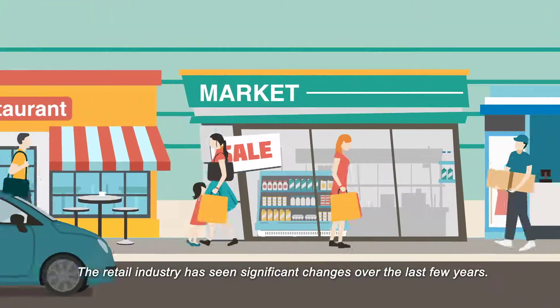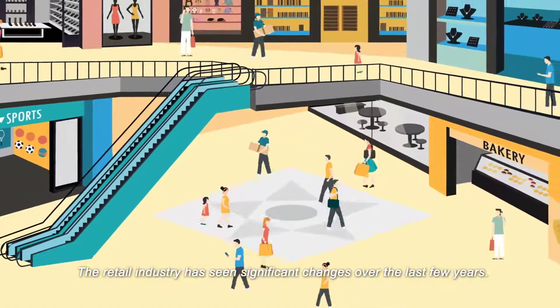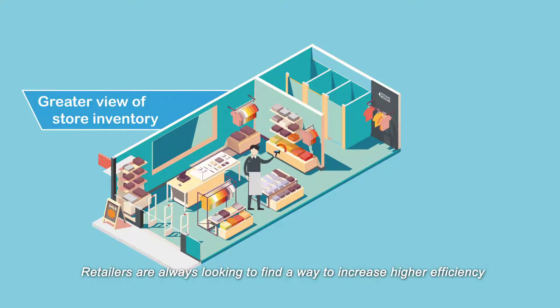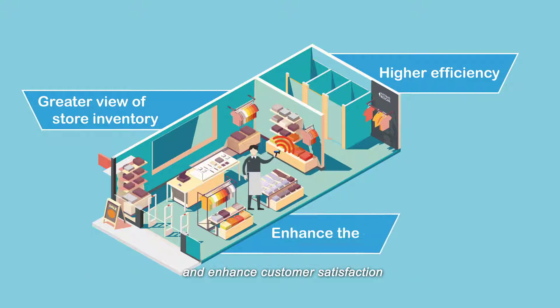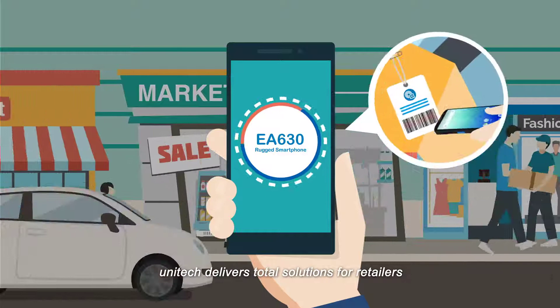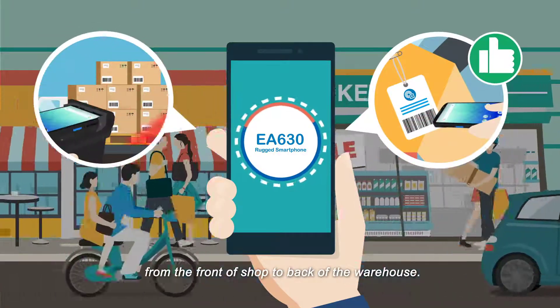The retail industry has seen significant changes over the last few years. Retailers are always looking to find a way to increase higher efficiency and enhance customer satisfaction. Unitech delivers total solutions for retailers from the front of shop to back of the warehouse.